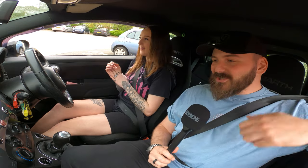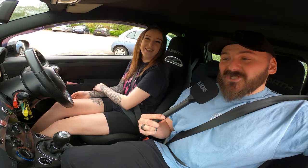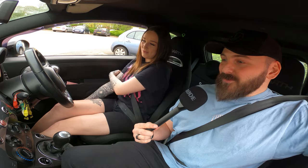What is good YouTube, and welcome back to the channel — or welcome to the channel if this is your first time watching. I'm here today with special guest Kaylee. She's got Alice the Abarth on Instagram.